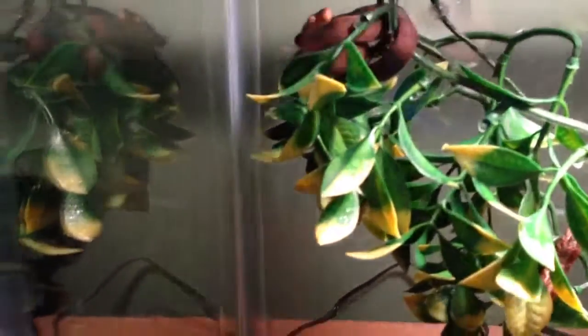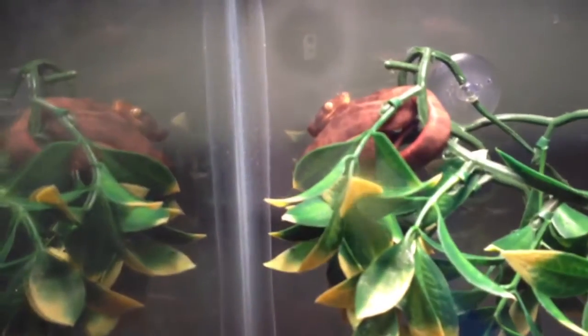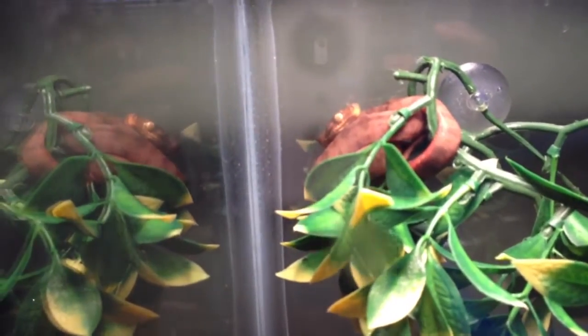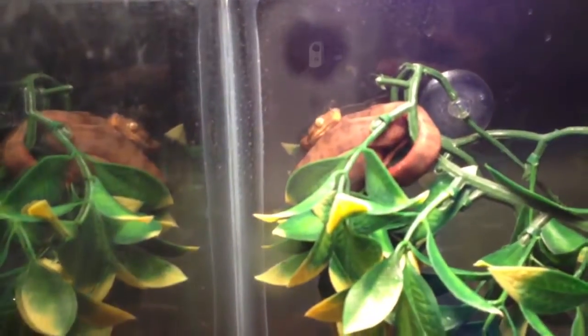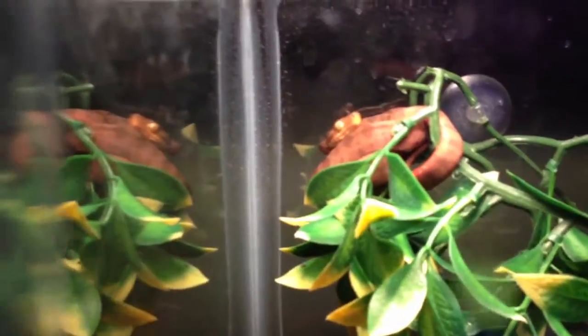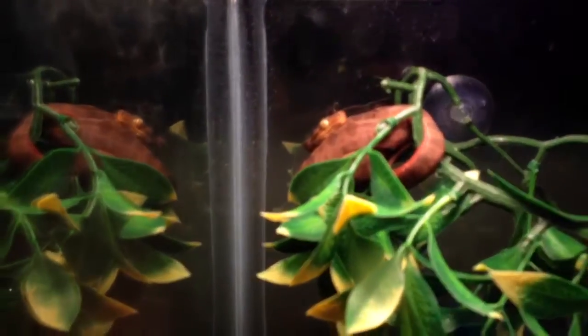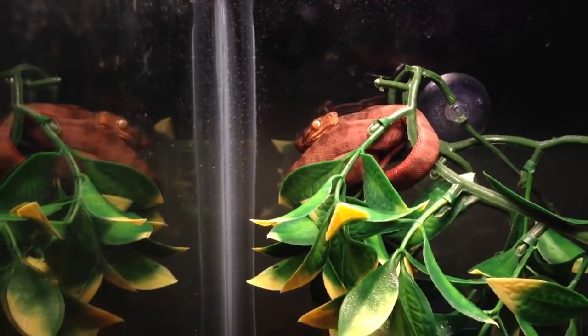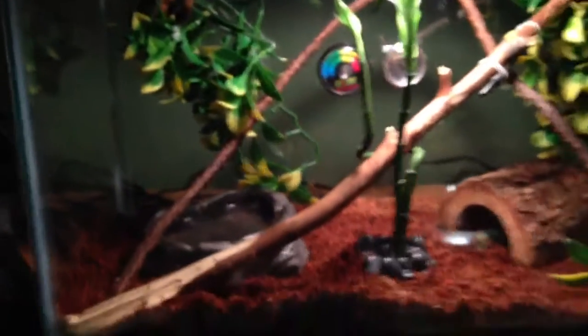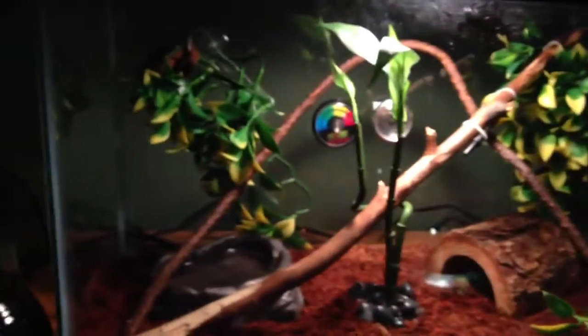Here he is — he is an Amazon tree boa. He's sort of a brownish, orangey color, and you can sort of see red on his belly. He's pretty cool looking. He's quite mean actually — just look at those eyes, he just looks like he wants to bite you. I didn't get bit when I picked him up, but can't say the same for anybody else who picks him up.